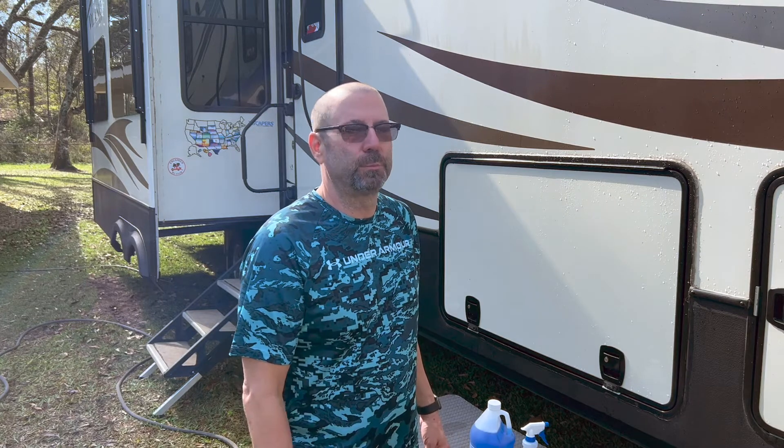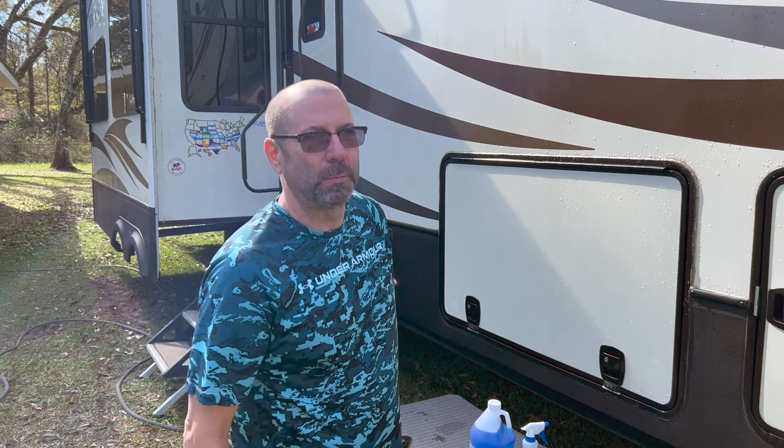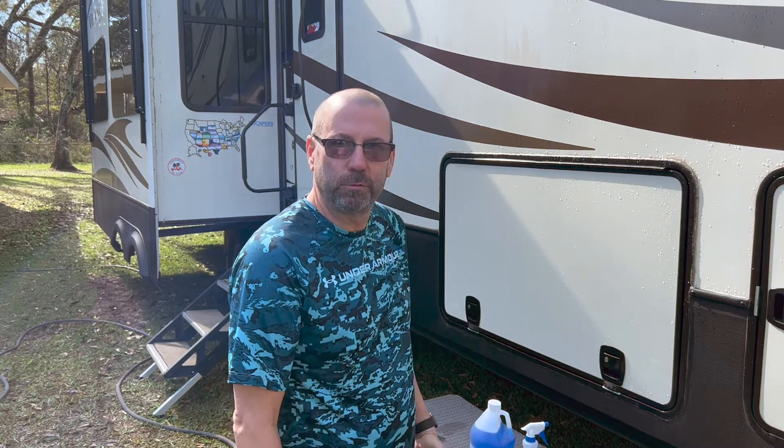What's up guys, I'm Travis with Going With The Flow RV Adventures. Welcome to another episode. Today we're going to do some RV air conditioning maintenance, and if you're looking for an easy cleaning solution to clean your coils on your AC, I've got this new stuff a friend of mine told me about.